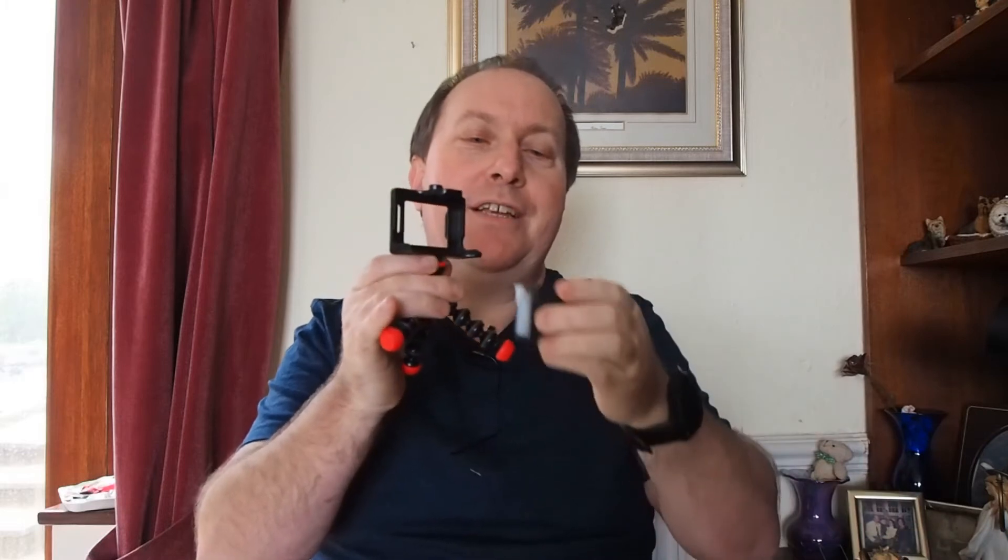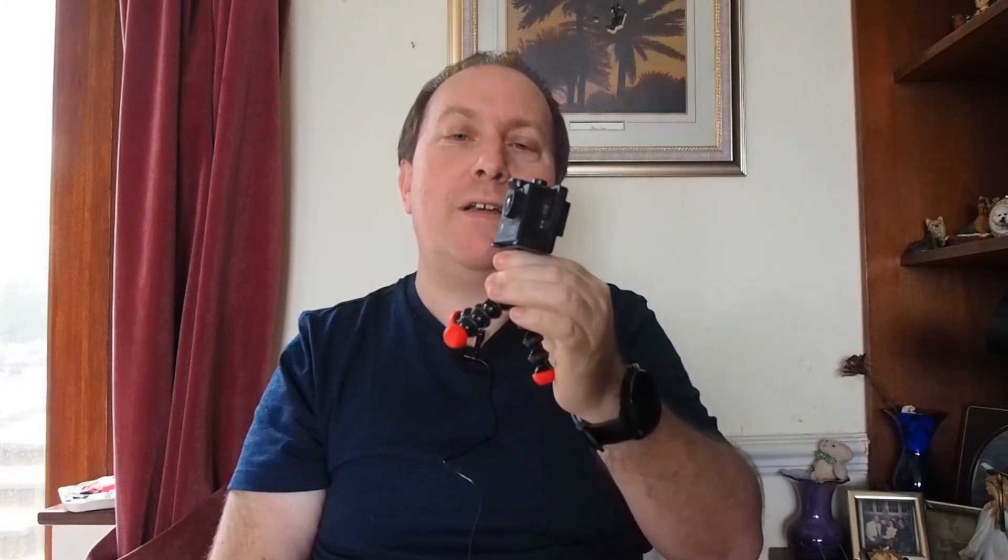What is good about the mount on here is that you can put your action camera directly into the middle of it. That way you get the best possible quality. Obviously, if you put the camera into the waterproof case, then you've got an extra layer of plastic between the camera sensor and whatever you're photographing.